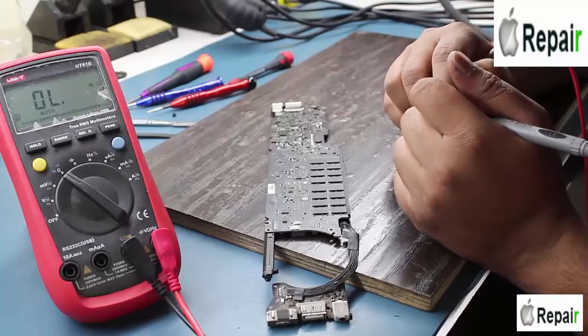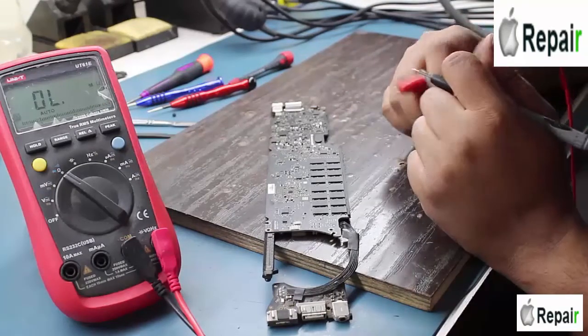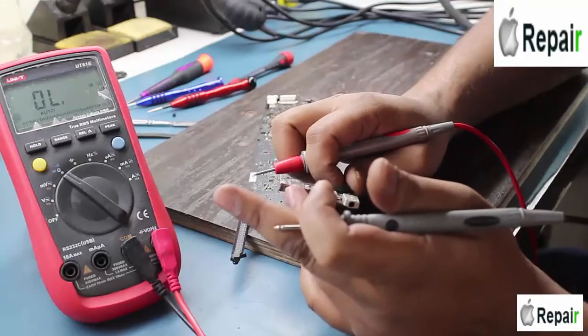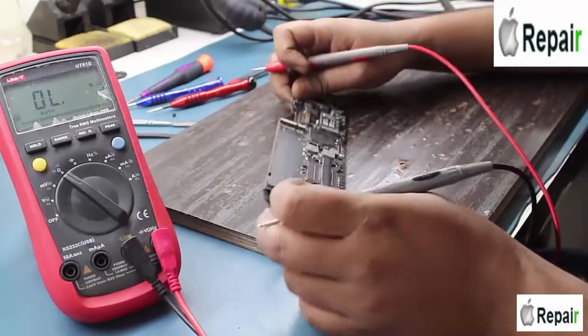Welcome to the Labtex, my name is Nasir. Today I received a MacBook motherboard model 1465 — when you plug it in, only the green light comes on the adapter cable and no voltage comes inside the motherboard.